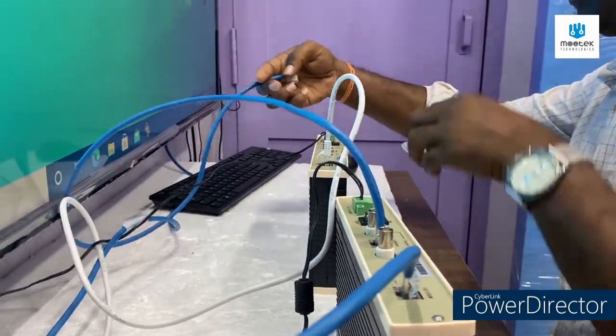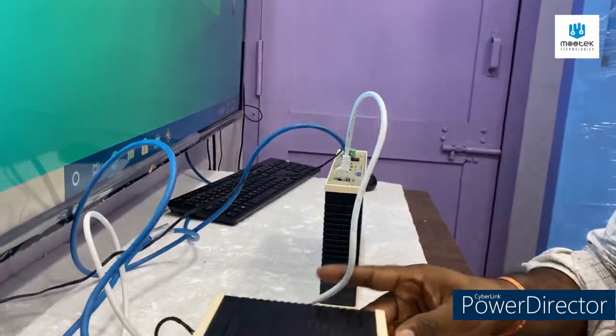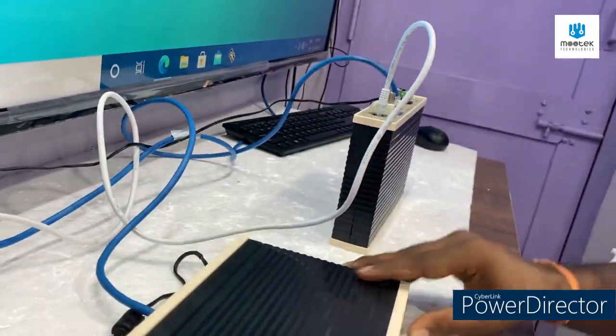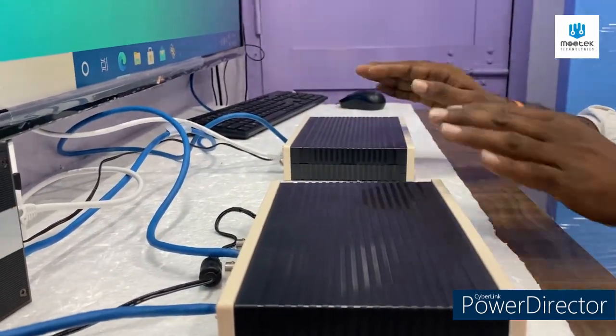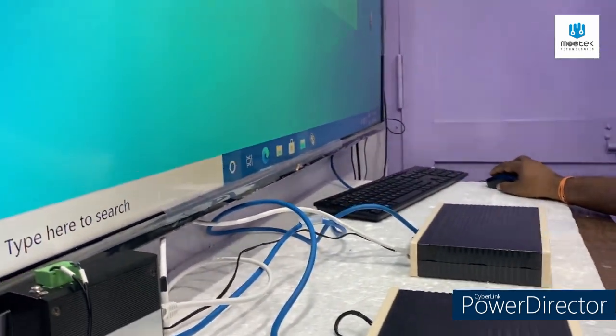If your pin configuration is correct, the LOS light will be off — and now it is off. This is the perfect position. No need for any configuration; it is a simple plug-and-play device. Whatever input comes in, it will automatically transfer to the output. Now I am going to access the internet.